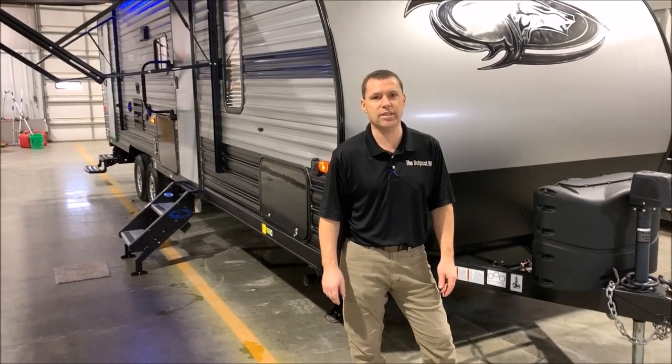Hi and welcome to the Outpost RV. My name is Phelan, and our cameraman is Henry. Today we're going to show you the Grey Wolf 26 DBH.